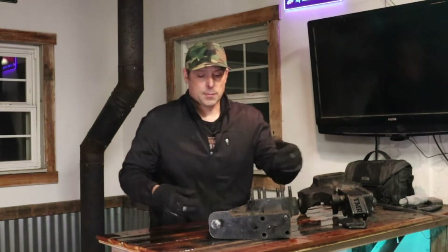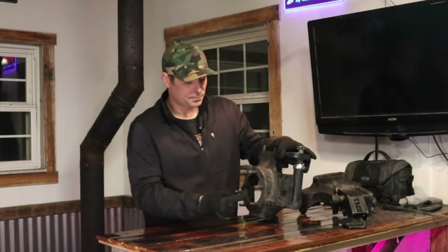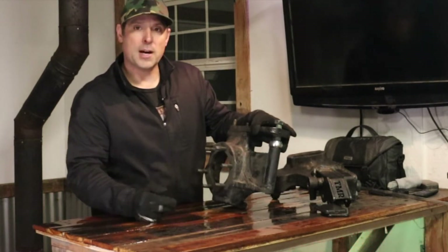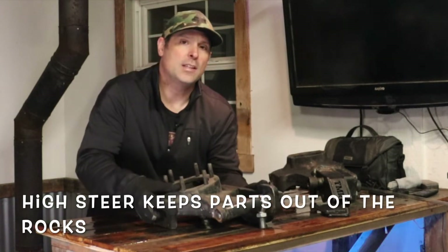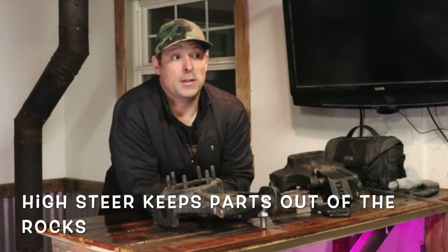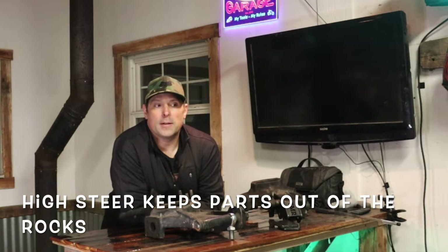Another thing I've welded up in the past were Chevy Dana 60 knuckles. These have high steer, so I wanted to tie the high steer down to the bottom of the knuckle and welded in some plates. The first time I tried welding on it, I didn't have enough preheat and the welds cracked pretty much right in front of my face. So I did more research and people recommended getting them a lot hotter when using regular MIG wire.